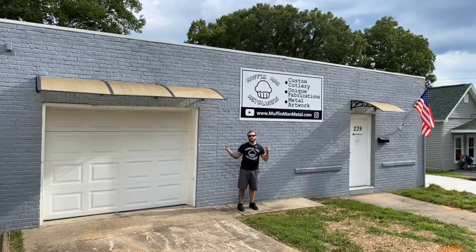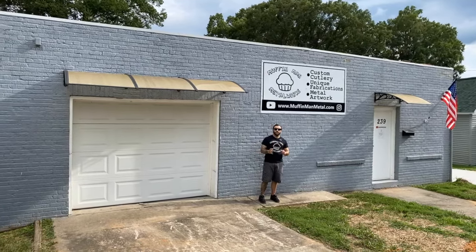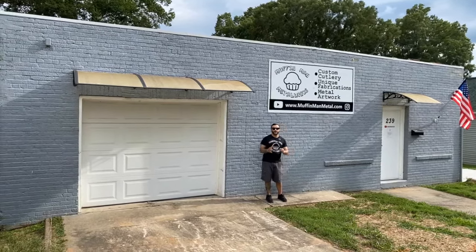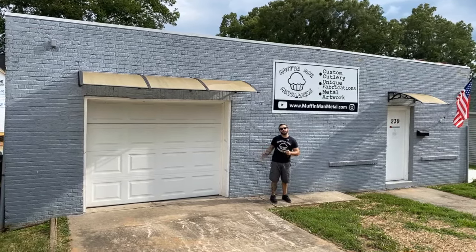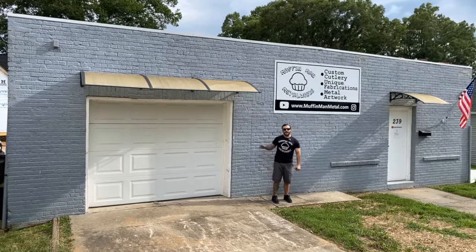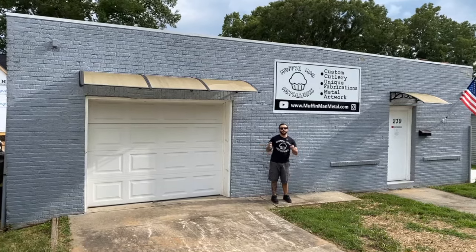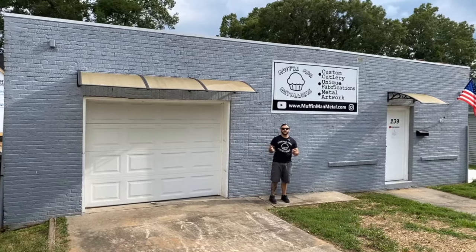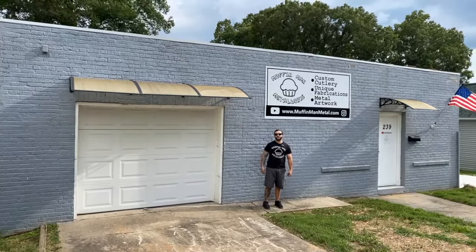What's up everybody, welcome to the new bakery! We finally made the jump from a 500 square foot two-bay workshop in Connecticut to a 2,000 square foot three-bay workshop here in North Carolina. I spent the last few weeks getting things set up and dialed in — it's been awesome building a shop from the ground up. I think I'm finally ready for a shop tour, let's take a look at what I got going.